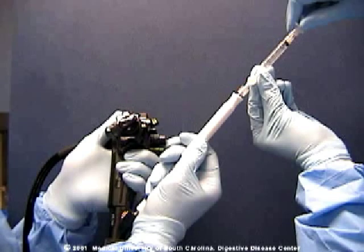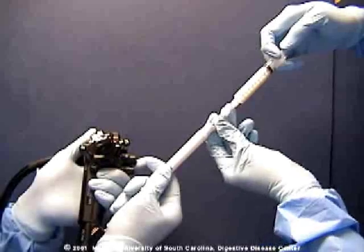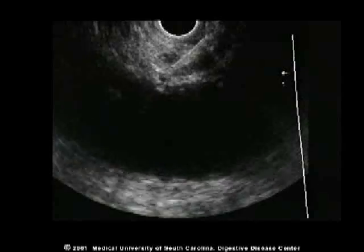We then perform a test injection of normal saline, followed by the injection of the anesthetic agent — in this case a mixture of bupivacaine and triamcinolone.